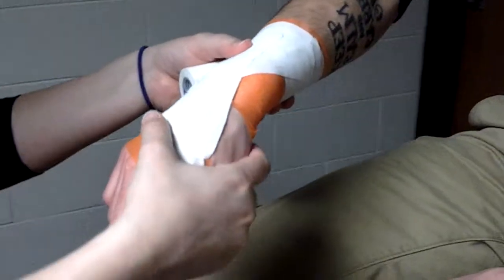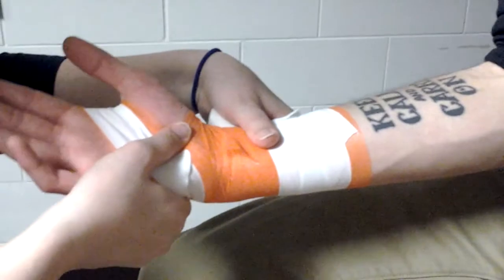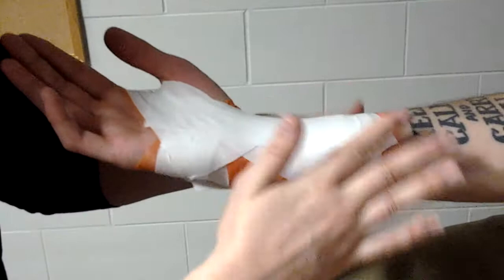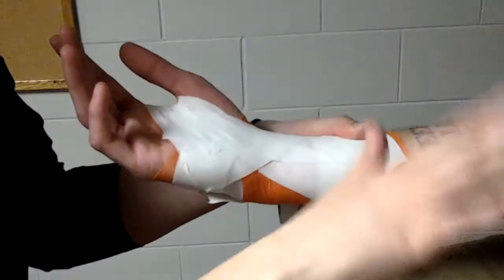Now if we're going to prevent extension — if we're going to prevent this motion here — we would tape on the opposite side, and we would put him in a little bit of flexion. So we do the exact opposite: we do the X, and then we do the straight one. Depending on what motion we're trying to prevent, you don't have to do both. Preventing extension, we tape on the flexor side; for preventing flexion, we tape on the extensor side.